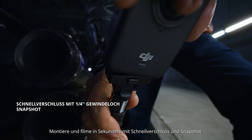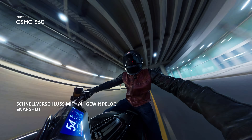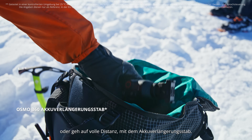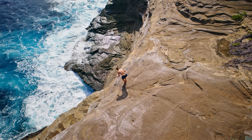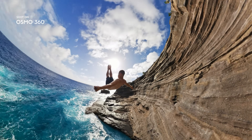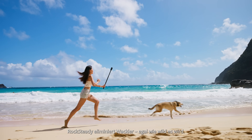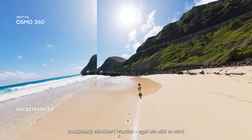Mount and film in seconds with quick release and snapshot. Record up to 100 minutes in 8K 30 FPS, or go the distance with the battery extension rod. Rock Steady eliminates shake, no matter how wild the ride.